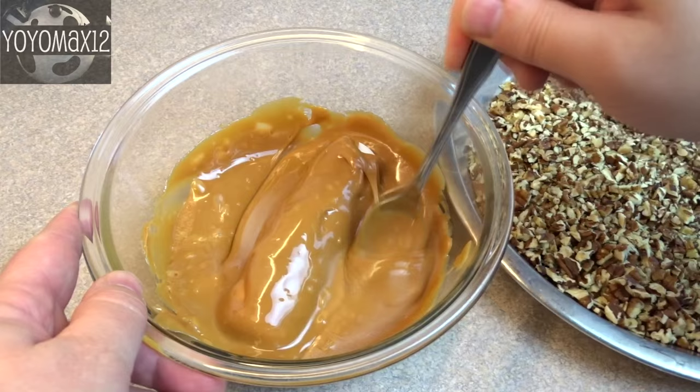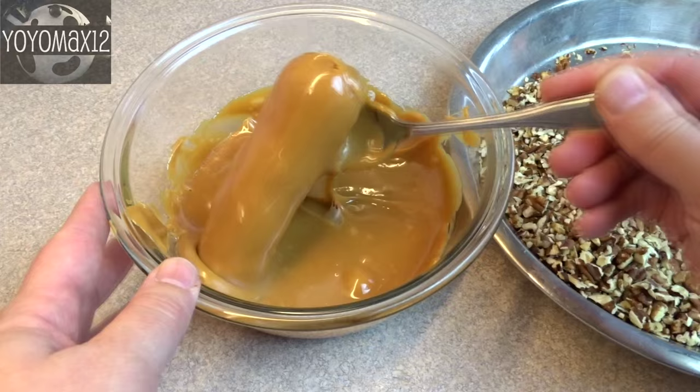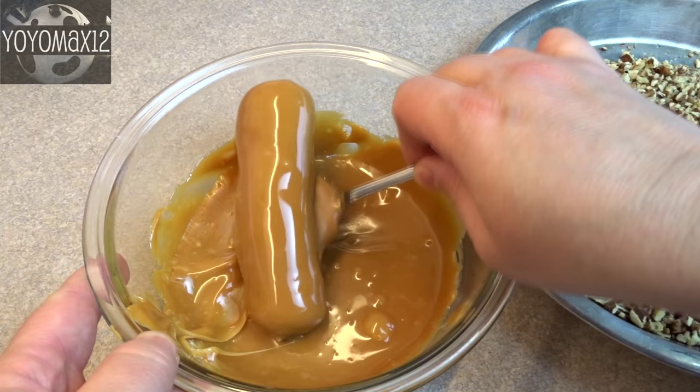Coating was fairly easy to do at the beginning when the caramel was hot. Getting the little logs out of the bowl is a bit of a challenge because you can't touch them with your fingers since the caramel is hot. I would suggest using tongs instead of a spoon — it might be a little bit easier.